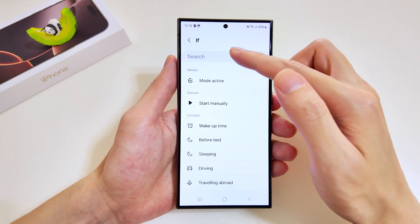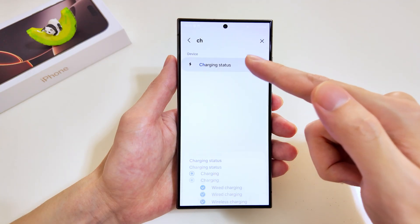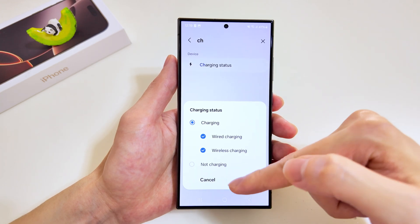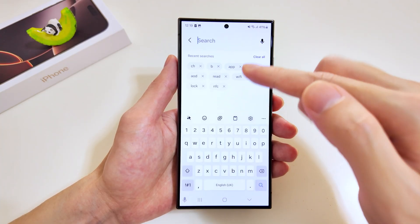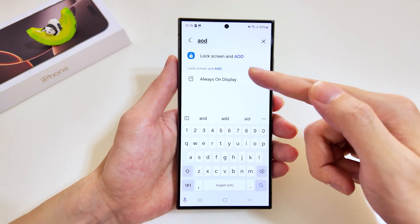Now let's move on to the next routine — this time we'll try something different. I'll hit the plus icon, add the trigger, and this time around it'll be the charging status. We'll go for the charging status for both wired and wireless, and tap done. For the execution task, we'll select AOD — AOD stands for Always On Display.